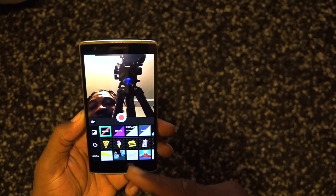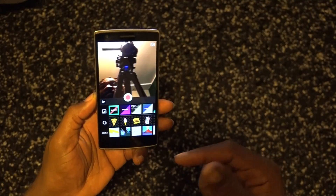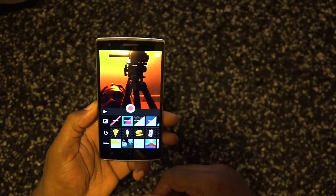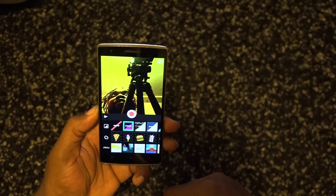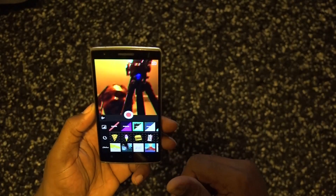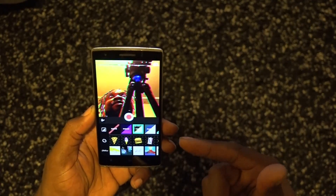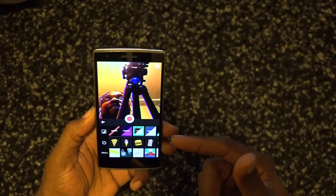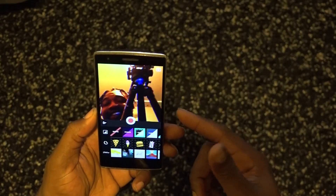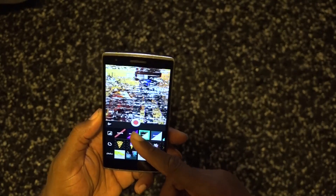Obviously you have some effects. Here's the 'none' effect, which is no effect at all. Then we have 'mono' — that's an awesome effect. And we have 'VHS' — I like that one. It has that awesome VHS effect, you know, back in the old days watching VHS tapes. It's pretty cool to actually see that.